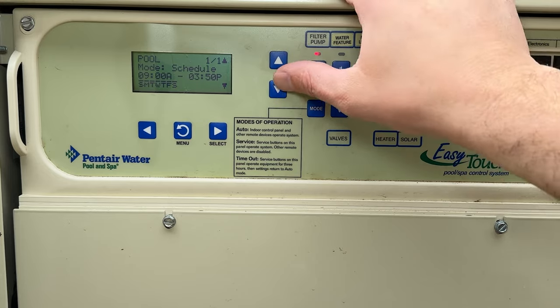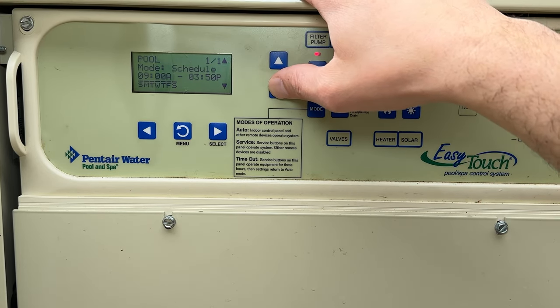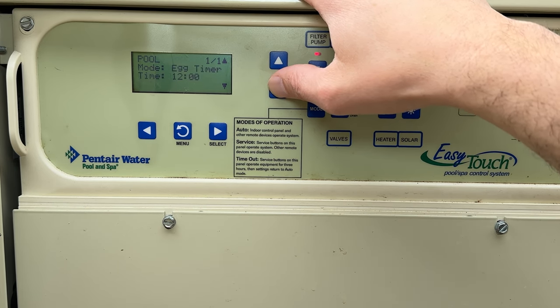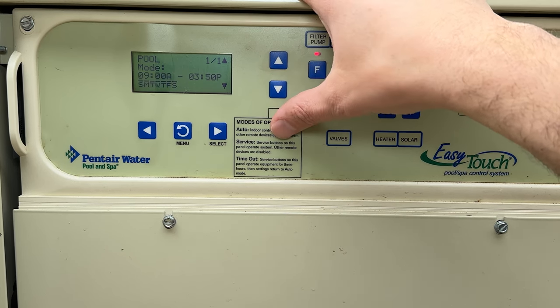Without knowing it you could add multiple schedules by accident. In schedule mode it only runs during the certain period of time and days you set. You could also have no schedule, only run on certain times, or set a basic egg timer. We're going to leave it on schedule mode.